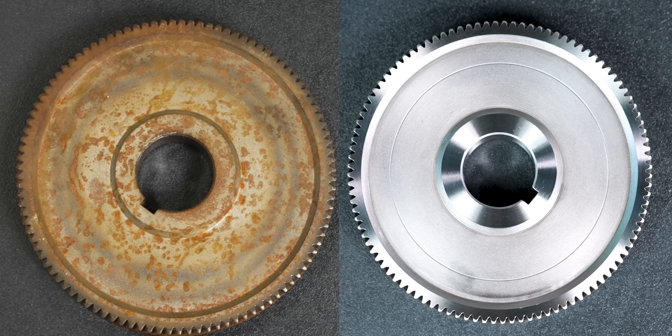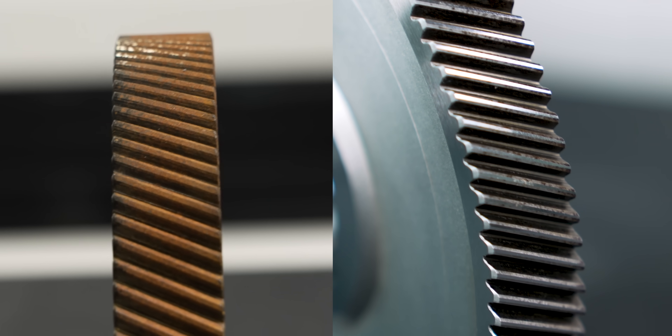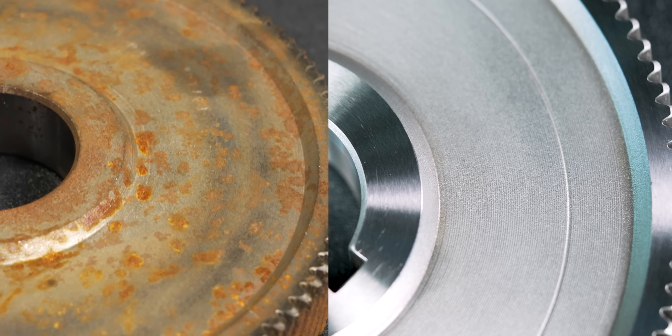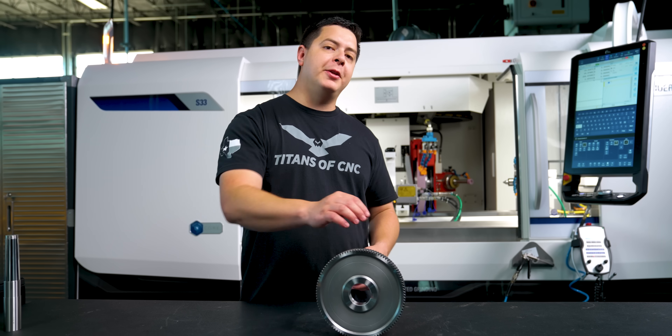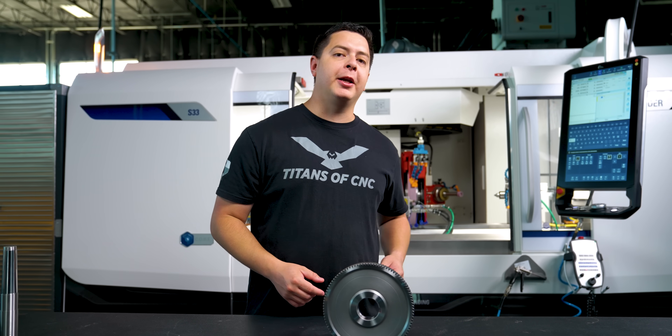We just turned what might have been scrap back into a functional workpiece. We did all of that with United Grinding's S33 and Tierlyt's OD and ID grinding wheels. If you want to see something else ground and polished back into original form, make sure you go ahead and leave a comment, like, and subscribe. We'll see you on the next one.